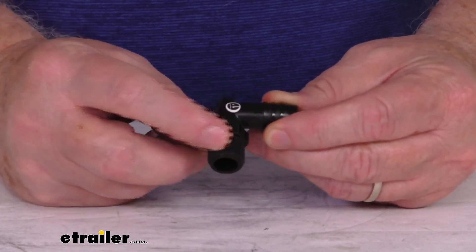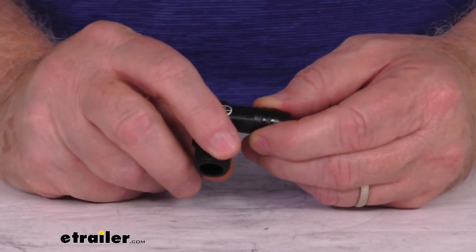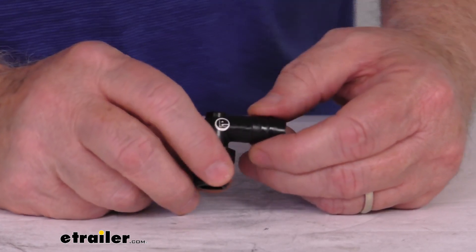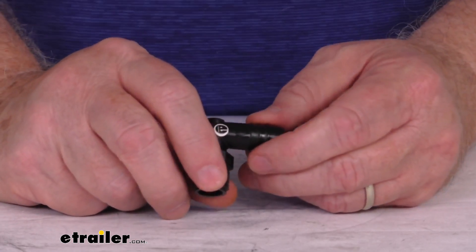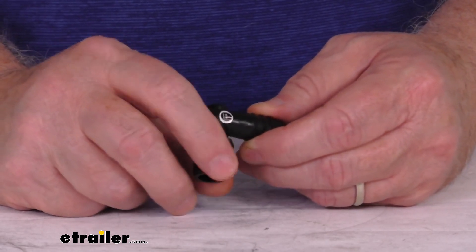On this end right here you can see it's a 3/8 inch male pipe thread connection. This will fit hoses or freshwater tanks that have a 3/8 inch female pipe thread fitting. They do recommend to use thread tape for making a secure installation.